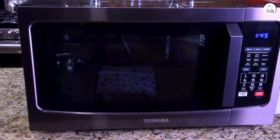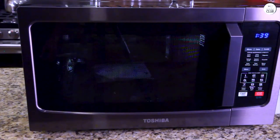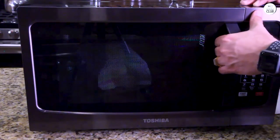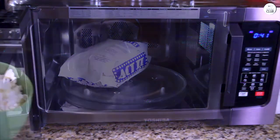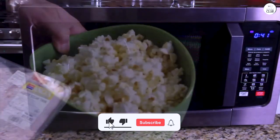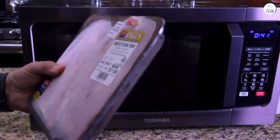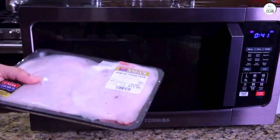Overall, the Toshiba microwave oven with convection offers a lot of functionality, especially for people who need both a microwave and a convection oven in one. I like the range of features it has, from sensor cooking to the auto menus for baking and roasting. The large capacity and removable turntable are great for cooking bigger meals, and the mute function is a nice touch. While I don't use the convection feature as often as the microwave settings, it's nice to have the option when I need it. The stainless steel interior is easy to clean, and the eco mode helps save on energy usage. Overall, it's been a solid addition to my kitchen.